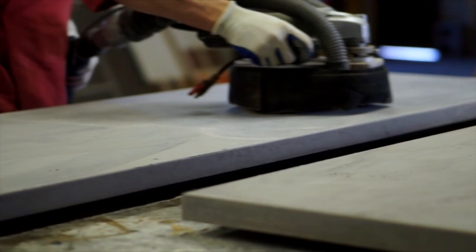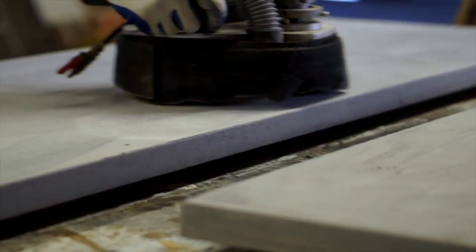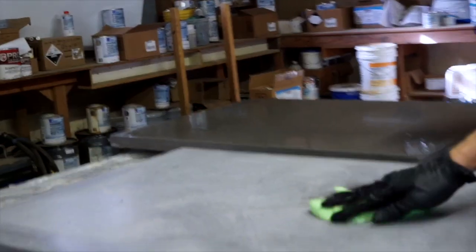After the patching material has cured overnight, we polish the countertops one more time. Once we are done polishing, it's time to clean up the countertops and get them ready for sealer.